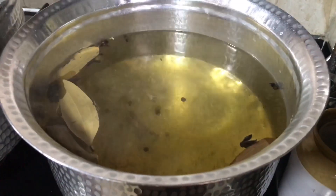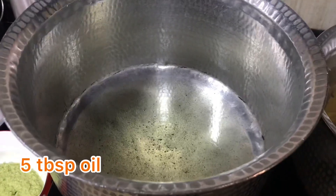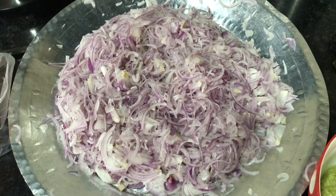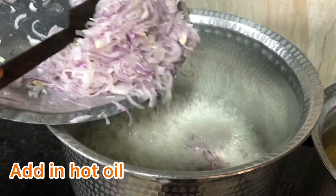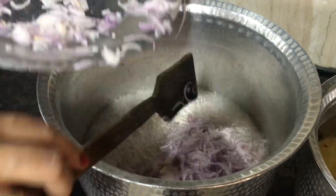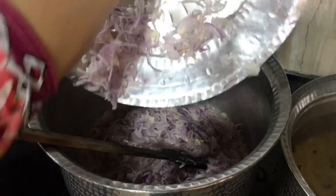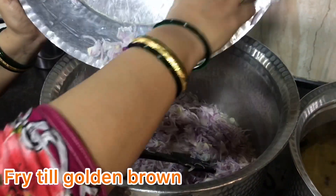Look, I have added all the ingredients in the water. The water is almost boiling. I have cut the onions — about 1 kg — and I will put salt into the water. After the oil is hot, I will put the onions in the oil and fry them. Let's fry them to a nice golden brown.